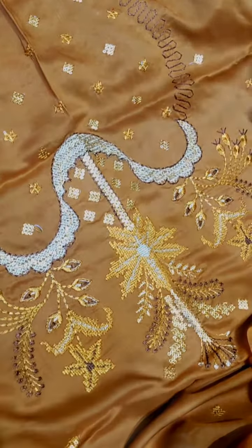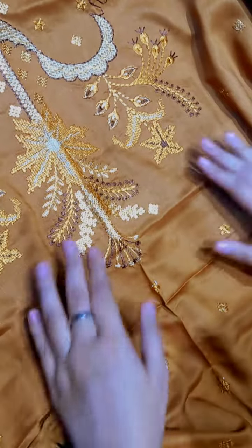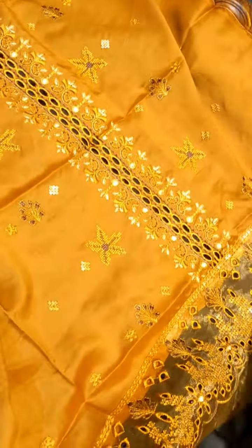Here we have the back of the shirt where the fabric is used — it is a viscose fabric. Look at the punch work, how lovely and pretty it is. Now moving to the sleeve.